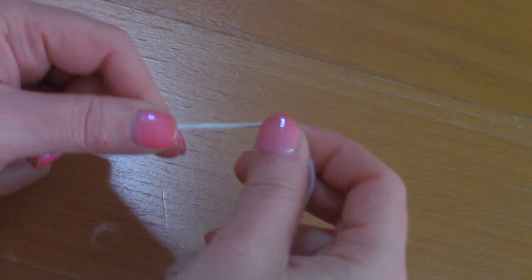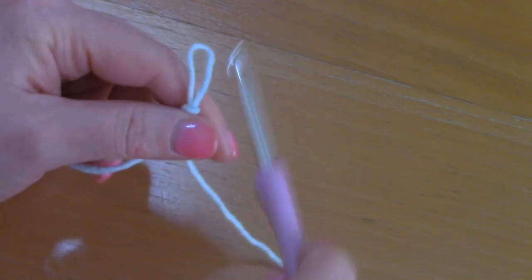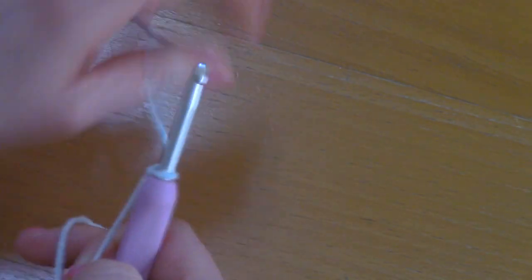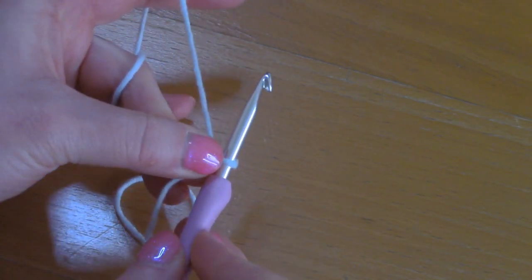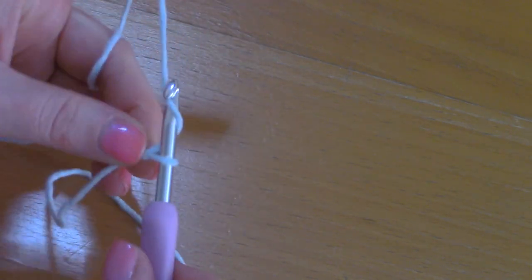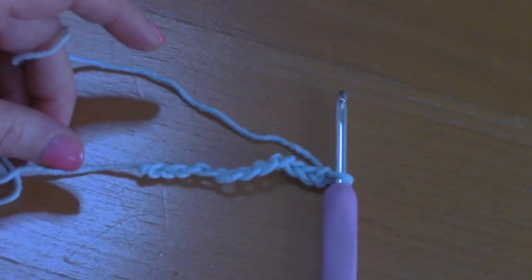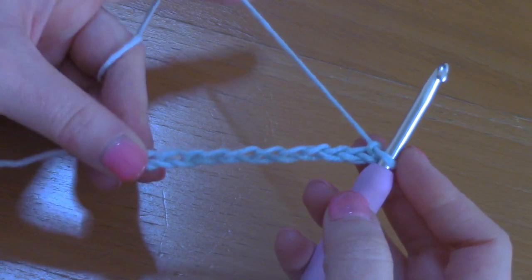To begin, make a slip knot, pop your hook through, and we'll be using the 5mm crochet hook. For the back panel in size S, you will be chaining 77. For a different size, check my blog for the correct number of chains. I've chained less here but the principle is exactly the same — you should have 77 chains for size S.